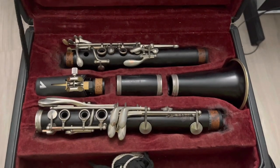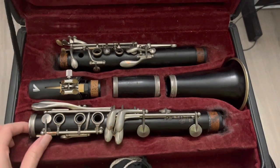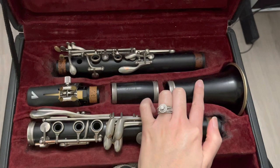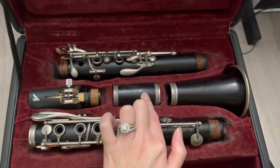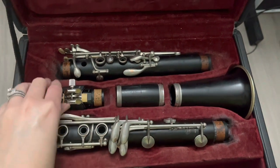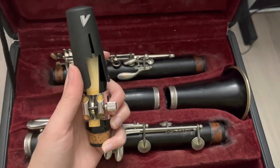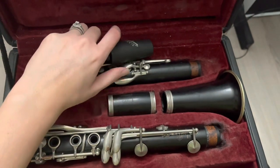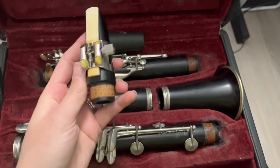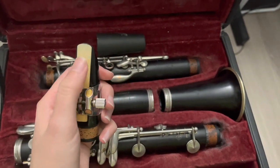The first thing we're going to do is open the case. This is the lower joint — this is going to be the longest piece of the clarinet. This is the bell. This is the barrel and this is the upper joint. This has a couple of pieces: this is the mouthpiece cap, used for storage and to protect the mouthpiece. This is your mouthpiece. This is the ligature and this is a reed.